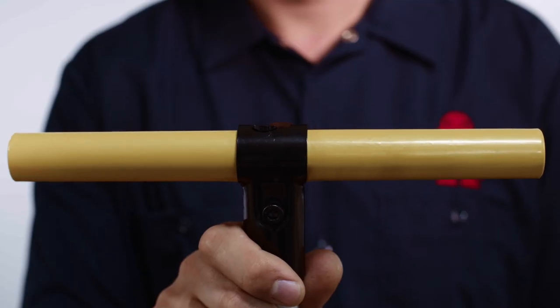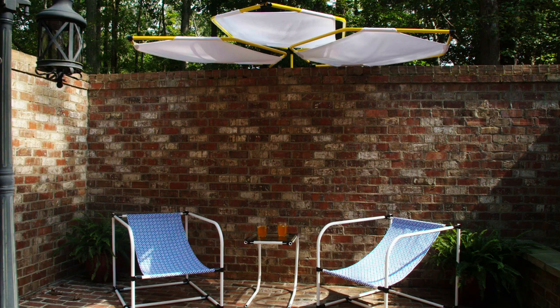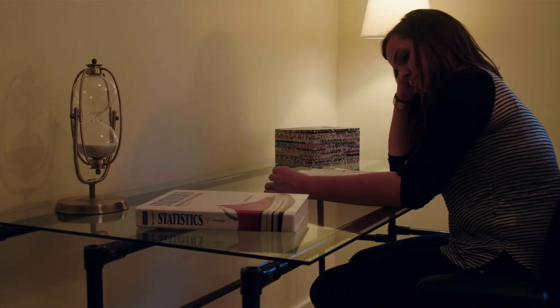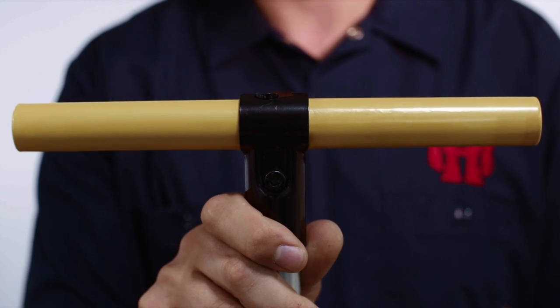So I created Maker Pipe — a simple, affordable, easy to use system of connectors that pairs with inexpensive electrical conduit. The result is a building platform with endless possibilities. It's a smart, elegant way to create what you love. Let me tell you, the things you can make with it are infinite.